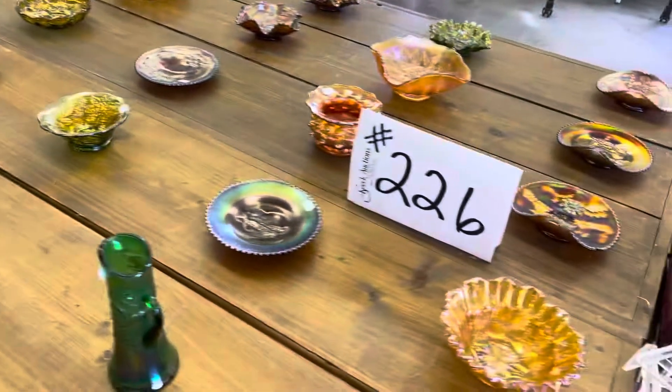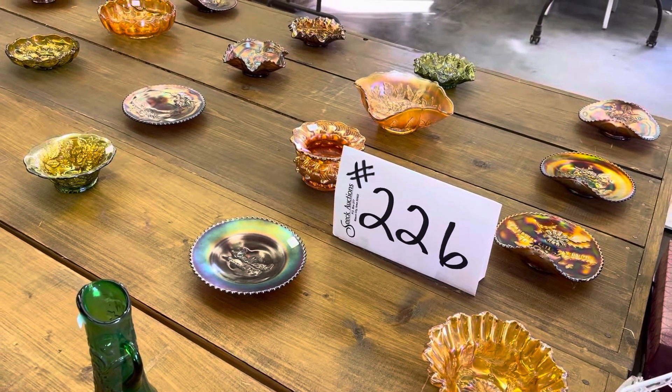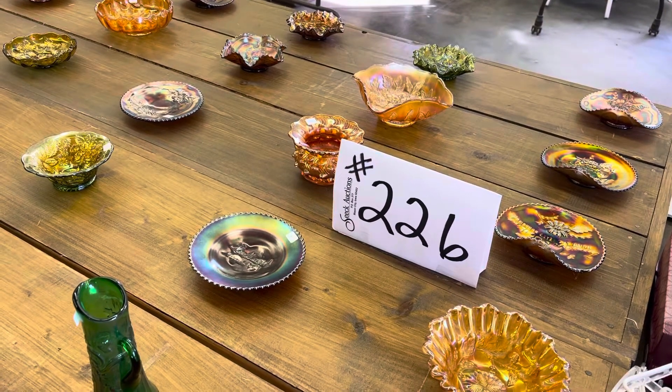That's the end of the fifth video. We'll do one more video for the end of the sale. This sale ends on Sunday, the 14th of November, so start watching.